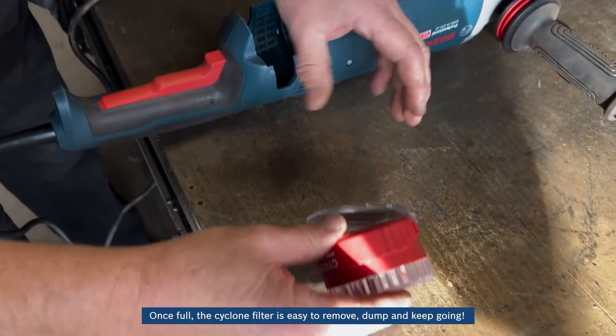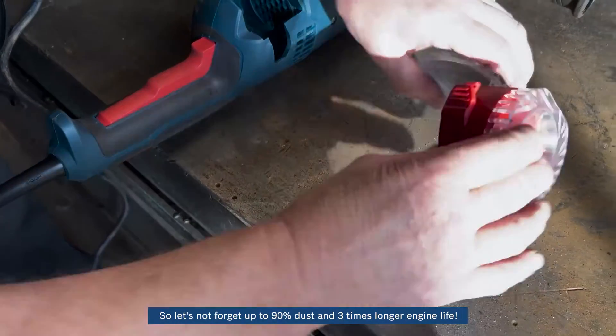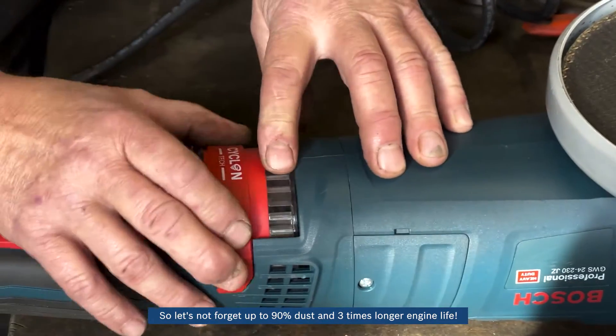Once full, the Cyclone Filter is easy to remove, dump, and keep going. So let's not forget: up to 90% dust removal and three times longer engine life.